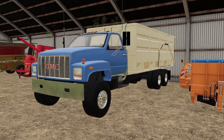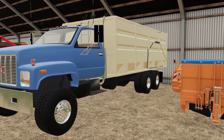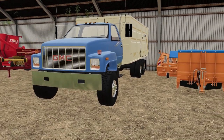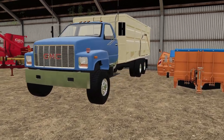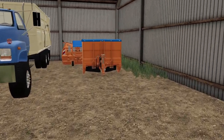We got another GMC truck here. I just love these GMC trucks - they're easy to use and they're definitely old-school. These types of trucks are going out of style; most everyone has semis now.